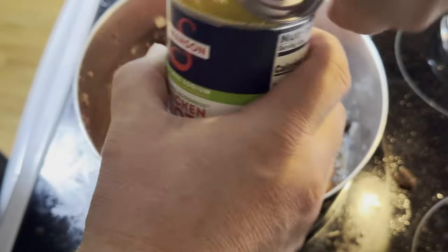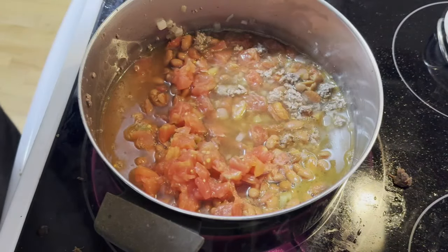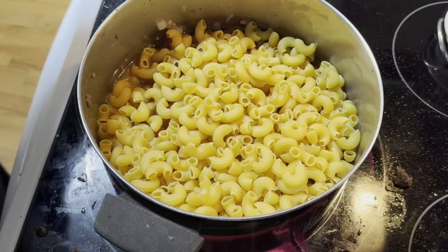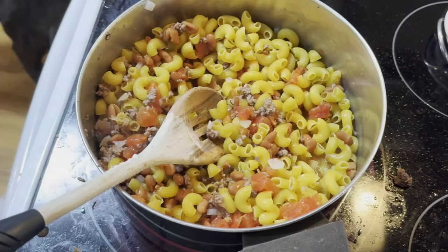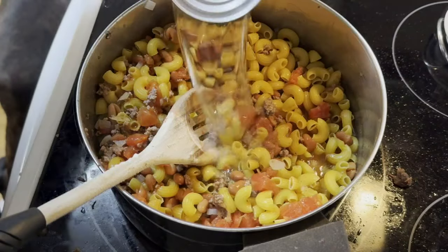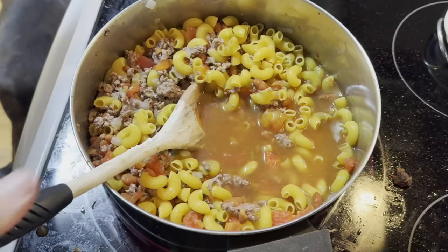Next, I got one can of chicken broth, 14.5 ounces — those used to be 16 ounces. Finally, one box of elbow macaroni. That's not enough water, so I added one more can of water using the chicken broth can. Cover that up, then let it simmer for 10 minutes. We'll check on it in 10.